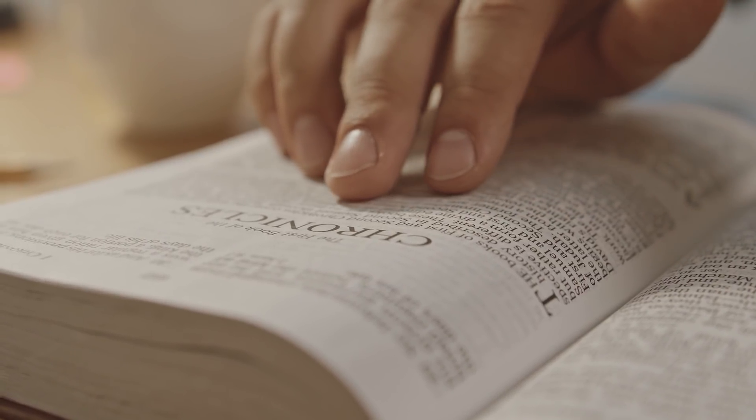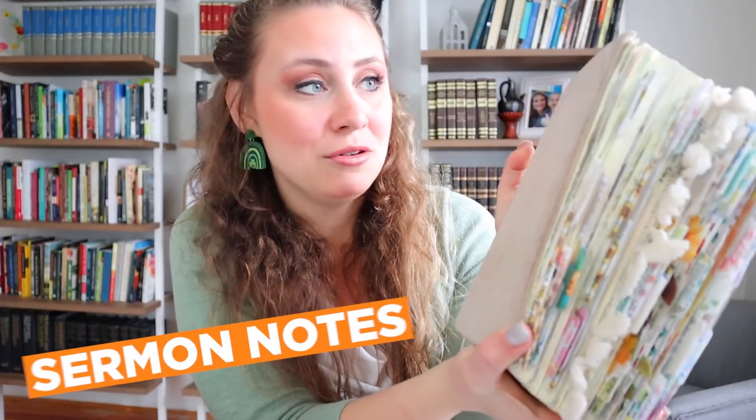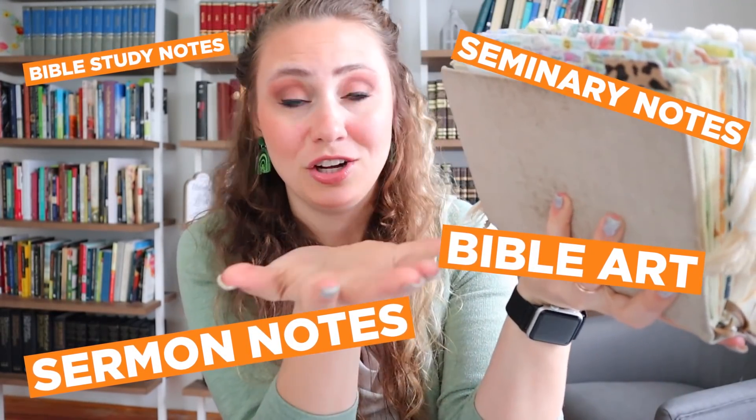It's not a reflection of how God feels about you or how good you are or how holy you are. Now that we've addressed that, let me show you my Bible. We're just gonna flip through. I have no idea what I wanna show you. I am just literally plopping it open and you'll see it all — sermon notes, seminary notes, Bible art, Bible study notes, all of it.